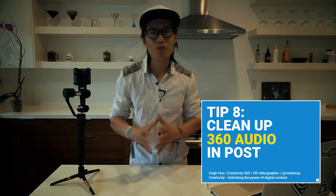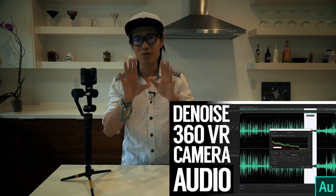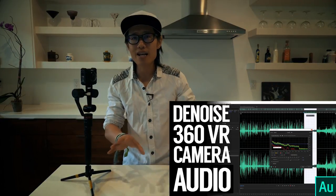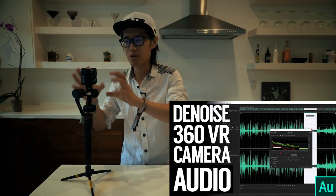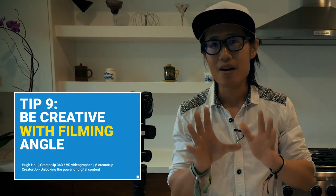Tip number eight: if you don't own an external audio recorder, or you just want to capture environment noise and don't have time to set it up, you may end up with noisy humming footage from your camera. But there are many ways to get rid of it in post-production. I made a detailed tutorial to teach you how to remove that noise very easily and for free — I'll put the link below. Learn how to get rid of the humming noise from the KeyMission or any 360 video camera and make it sound professional.